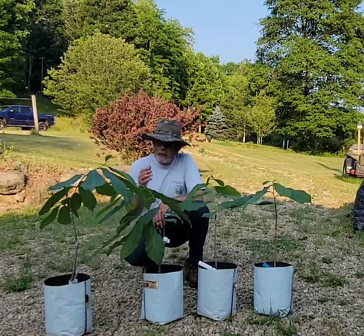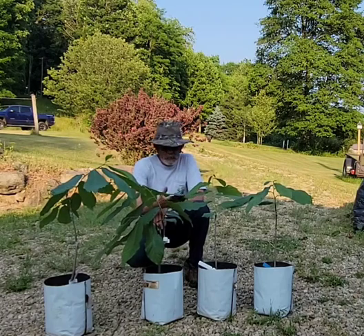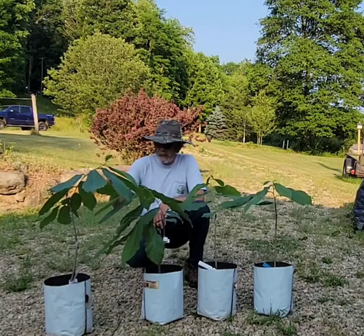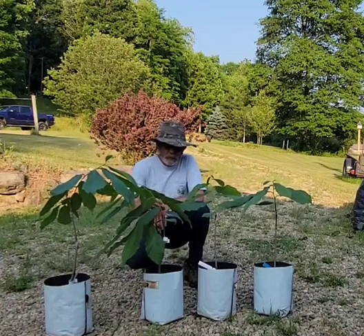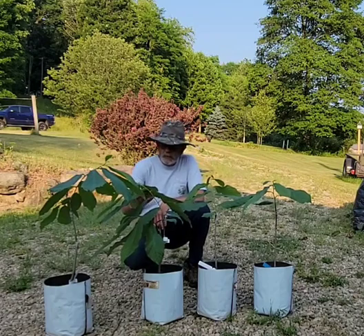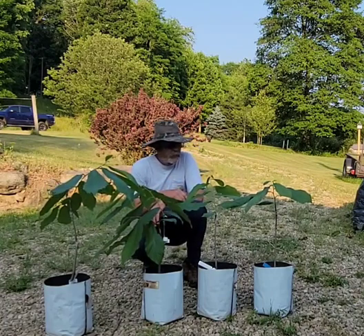Next year I will remove the shade cloth and allow them to grow and wake up naturally. When you're hardening off these trees, at first the leaves are almost paper thin and they droop, and you've got to be really careful because you can scorch them and burn them. But this has been done through a gradual process, and the leaves have gotten pretty firm and they'll be okay as long as they're under shade cloth.